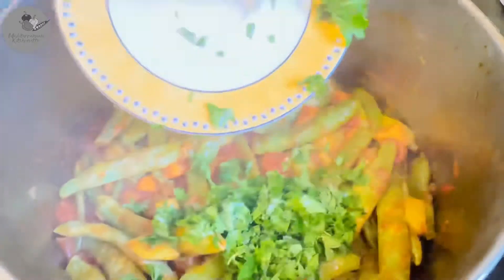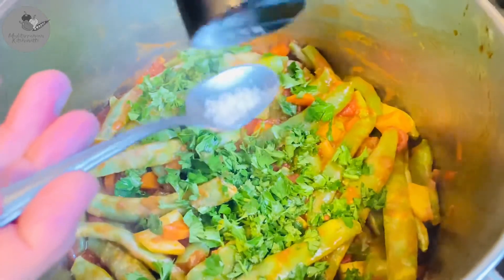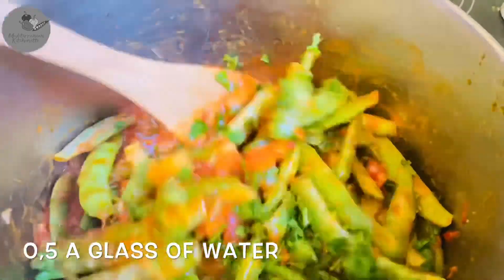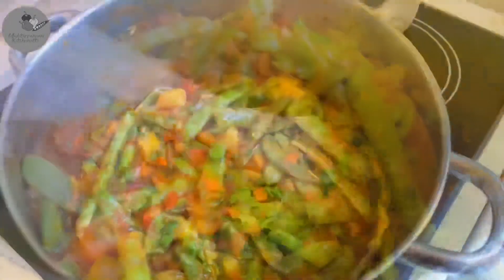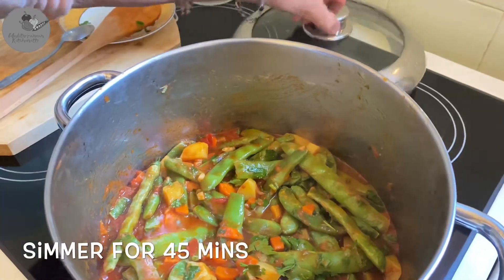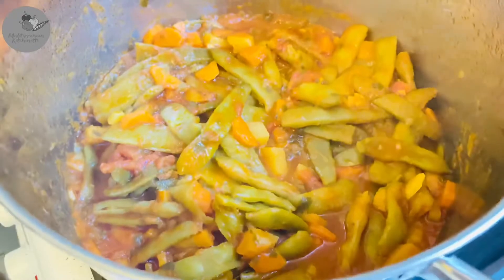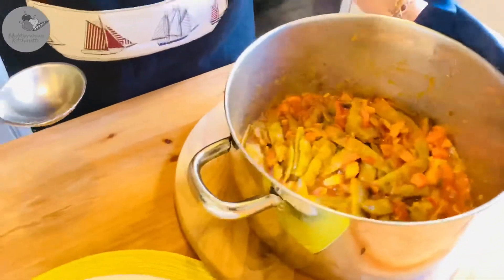The final touch is adding the parsley and the salt. And the final step is adding half a glass of water. Give it a little stir, bring the stew to boil and here it's very very important — you wanna lower the heat to the lowest possible. Cover your pan and just let it simmer for about 45 minutes. Our dish should have the consistency of a thick stew in which the sauce is just enough to soak your bread in it.